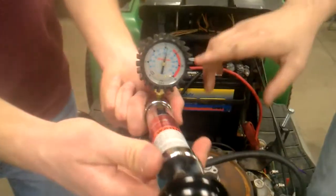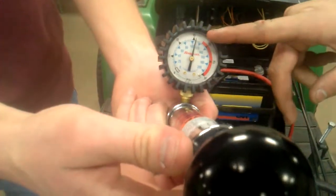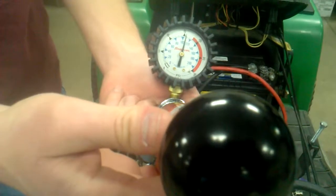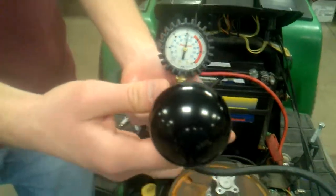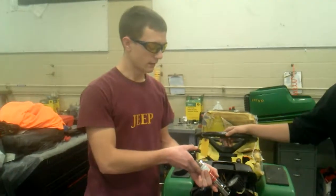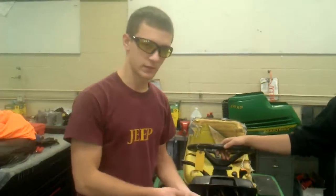Okay, so there you can see we're at about 15 psi, and it should hold. We're going to watch it for five minutes and make sure it doesn't drop. Hopefully our problem is fixed.